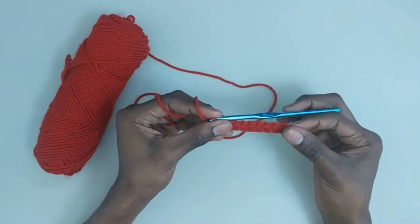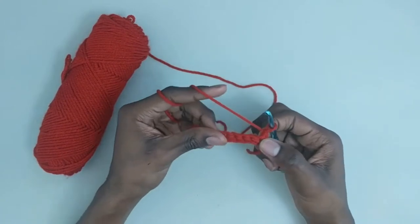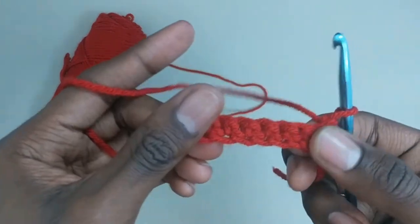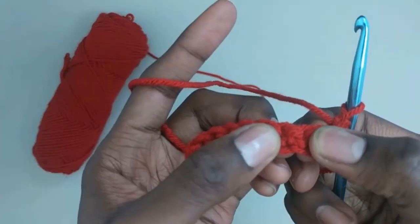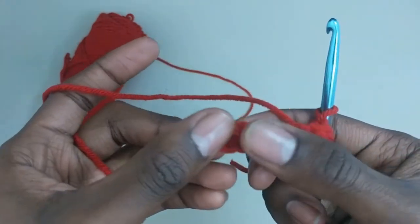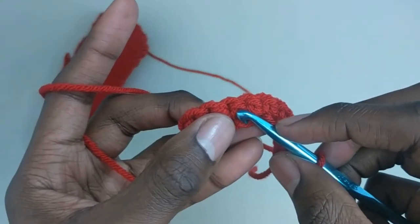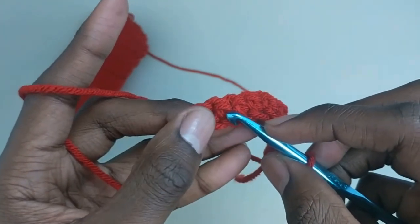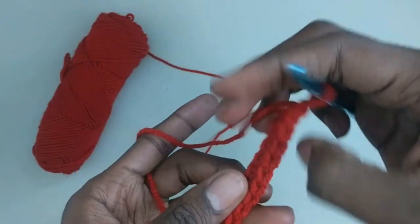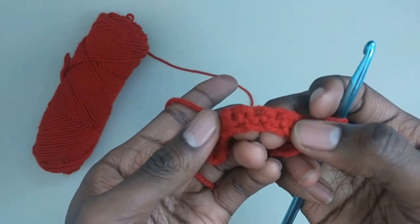All right, so we have our first row of single crochets. We're going to chain one, turn our work, and here's where the fun begins. If you look closely, you can see the tiny little posts that each of these single crochets has. There's a post right there — all those are posts. And as you can see, there are micro Vs. That's what I'm going to call them. Now we generally refer to these as Vs and they look a lot more like Vs, but the posts do have something that resembles it. And that is what we're going to work into.